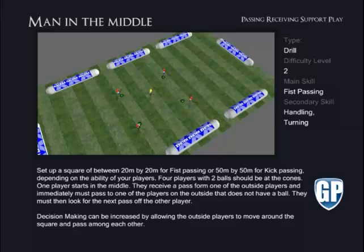Man in the Middle. They immediately must pass to one of the other players on the outside that does not have a ball. They must then look for the next pass off the other player. Decision making can be increased by allowing the outside players to move around the square and pass among each other.